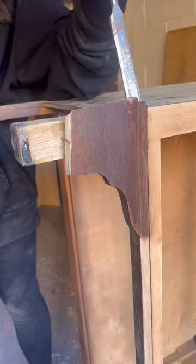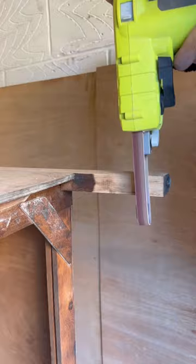I removed the old hardware and took off the front of the legs because I wanted to remove those. Then this is my favorite part — my power file. Look how satisfying this thing sands!